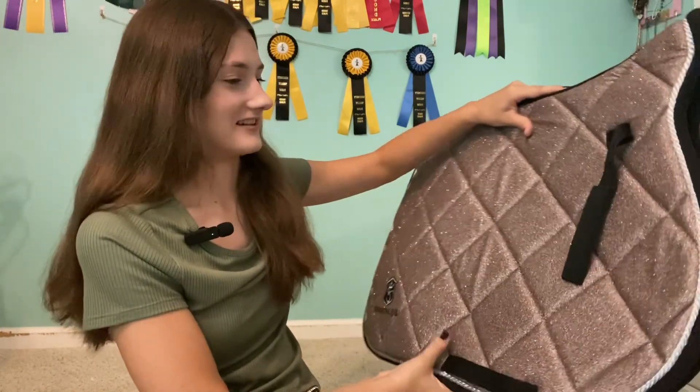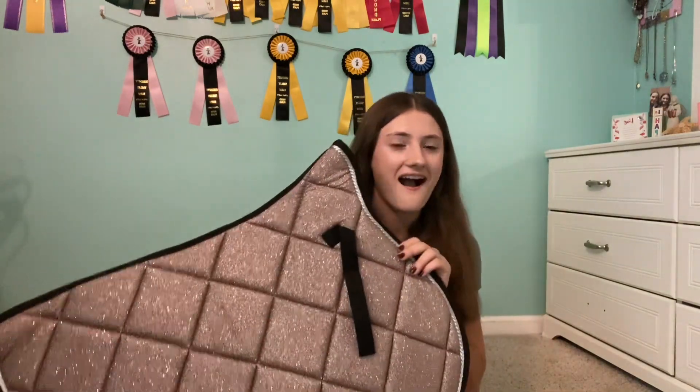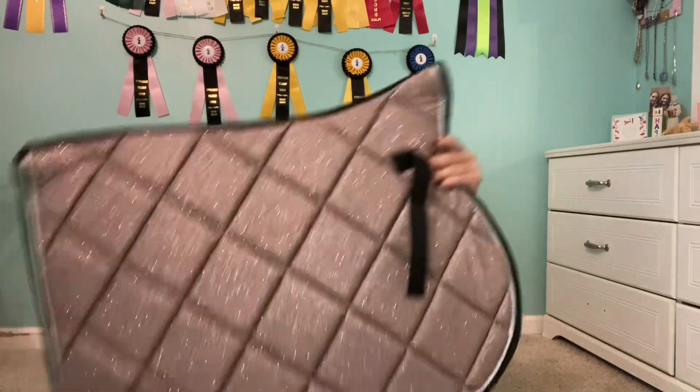I am so excited to try this on Zelda. When I saw it online, I wasn't sure if I'd like this color, but this is probably my favorite color saddle pad I've ever seen. Oh my gosh, I'm still in awe. I have a lesson in a few days and I will definitely use this, and I'll definitely try to make a video, so stay tuned for that. I'm going to go outside and see what it looks like in the sun.